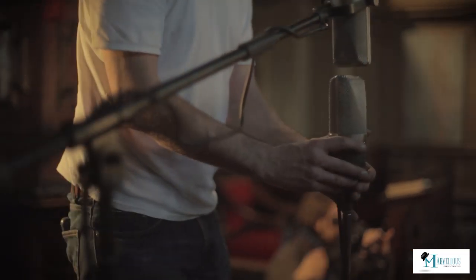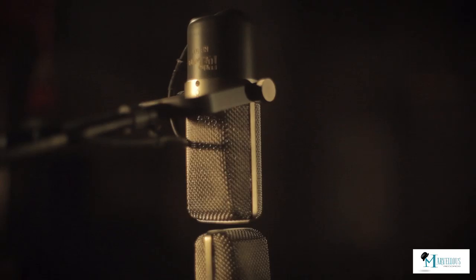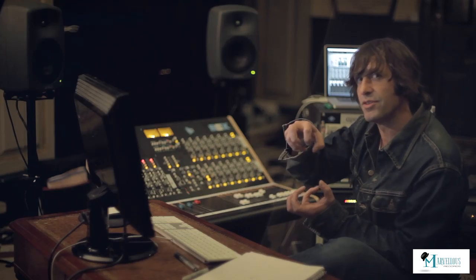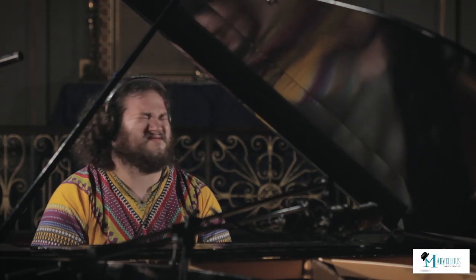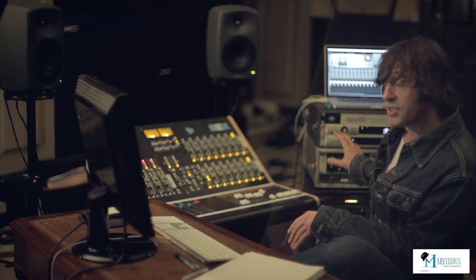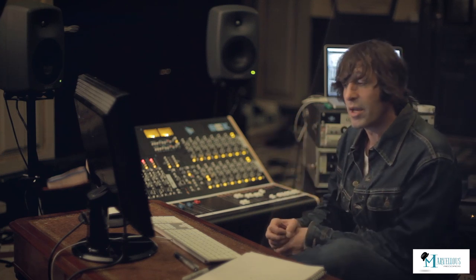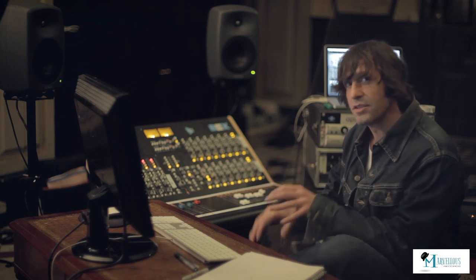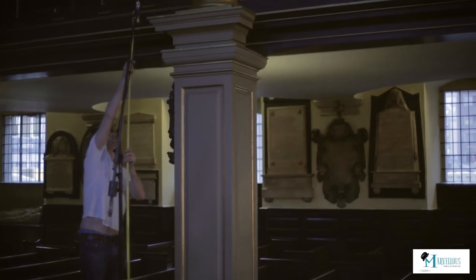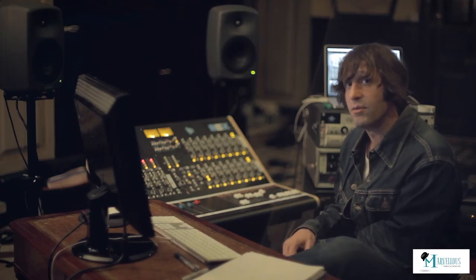I used a Blumlein pair of ribbons just outside the piano, sort of seeing the grand — about a seven-foot grand. The APIs are great because of the transient response on those ribbons, it kind of lifts the ribbon a bit. Similarly, using tube condensers inside the piano in the 610 pre's sort of rounds that off, so it was still percussive, it still gave that zing that you want from a grand piano, but again, the balance of the sounds were really good. You can really drive the APIs hard as well, so I had some room mics way back, and the APIs were great for that because I could really drive them up to get it without being too noisy.